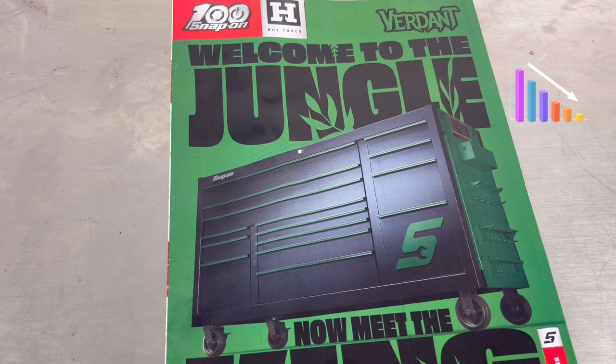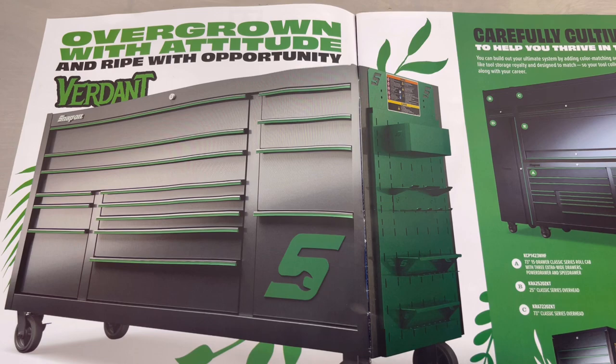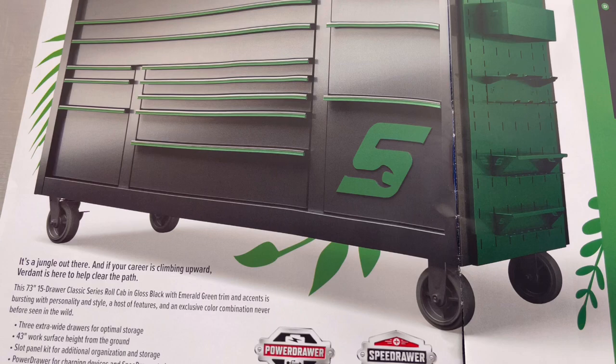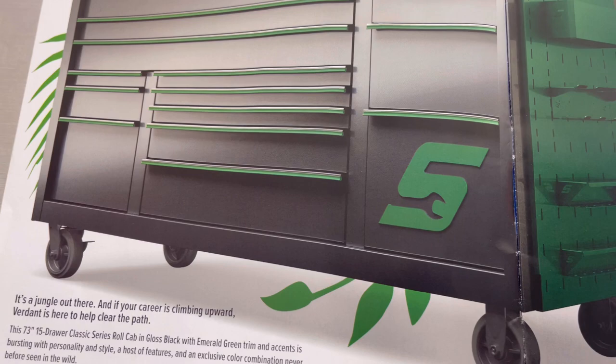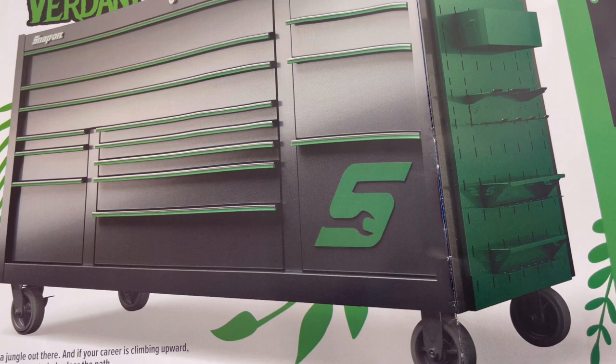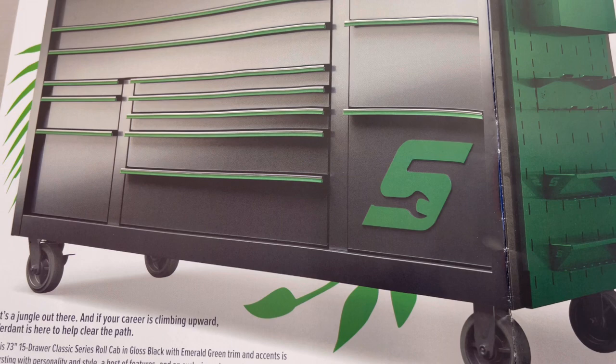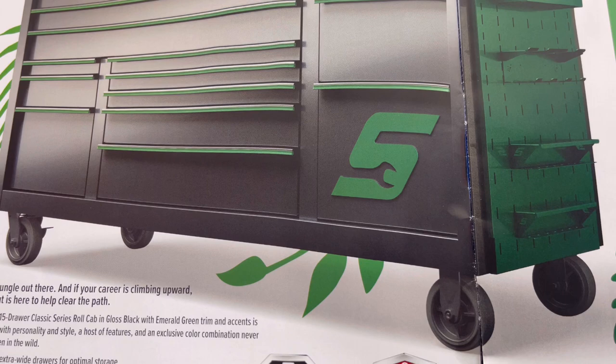Pages two and three: 'Overgrowth with attitude and rife with opportunity.' It's a jungle out there, and if your career is climbing upward, Verdant is here to help clean the path. This is the 73-inch 15-drawer classic series roll cab in gloss black with emerald green trim and accents, bursting with personality and style - a host of features in an exclusive color combination never before seen in the wild.